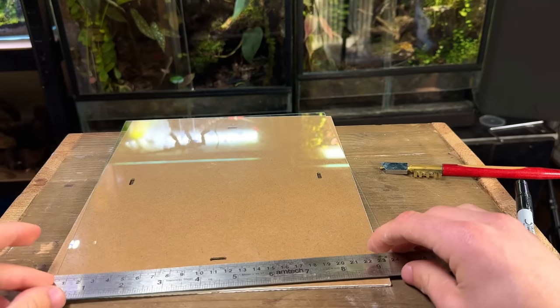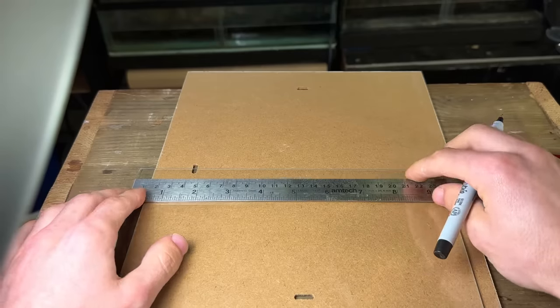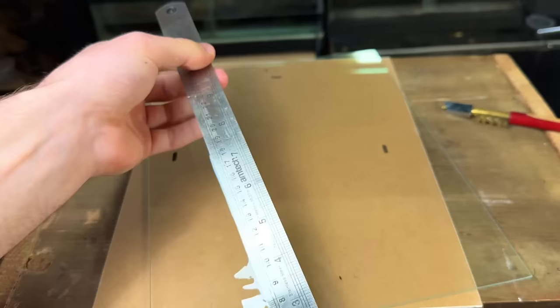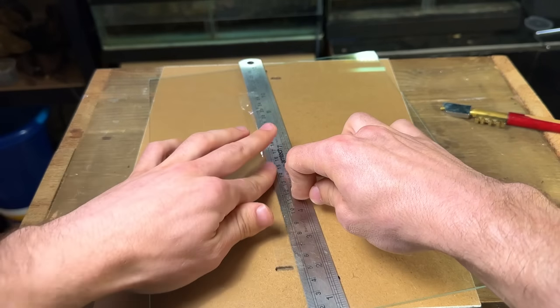I start by taking the ruler and marking out the length I want to cut. Make sure you do this at both ends. Then I take some tape, attach it to the ruler, line the ruler up and attach it onto the glass. The tape will help keep the ruler in place and stop it from moving about whilst you're cutting the glass.